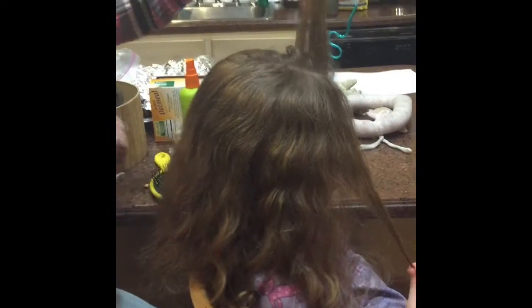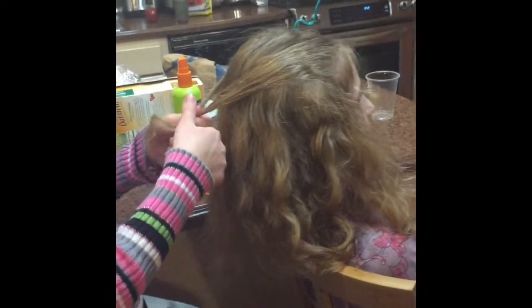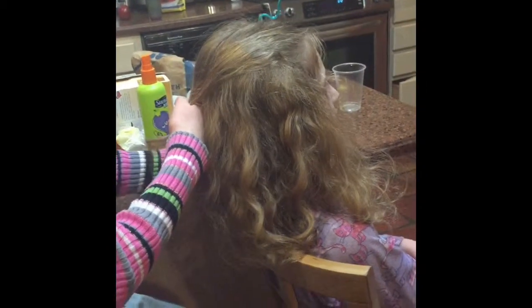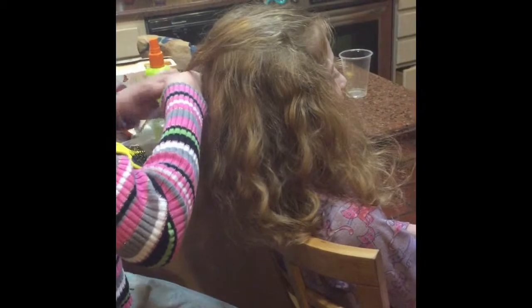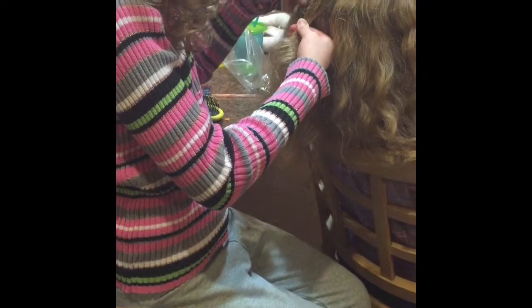Okay guys, so now hold this really carefully. Brush it - it doesn't have to be even. Now we take a bobby pin and bobby pin right here so there's a little tail left. Let's make crossed bobby pins.